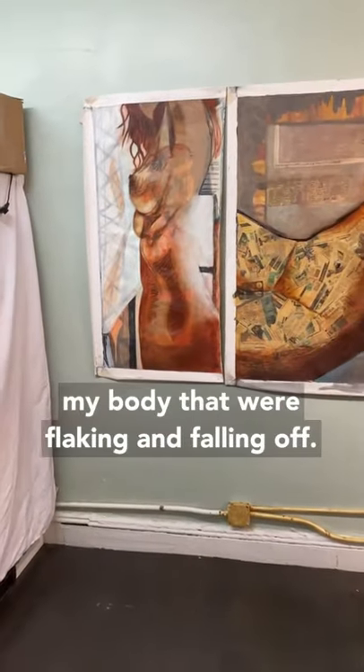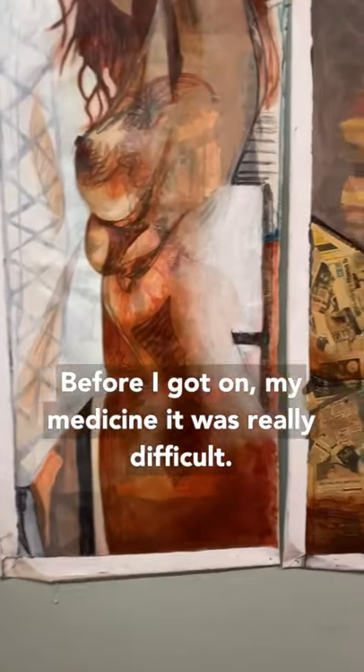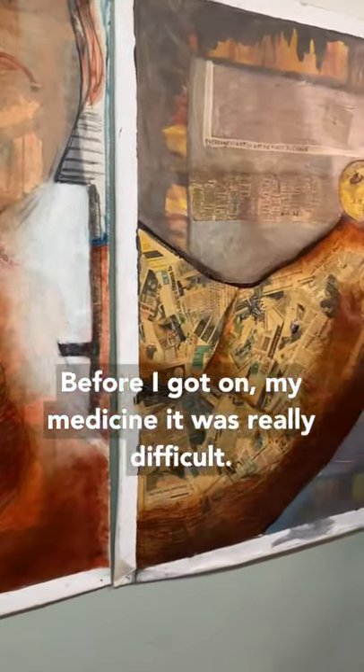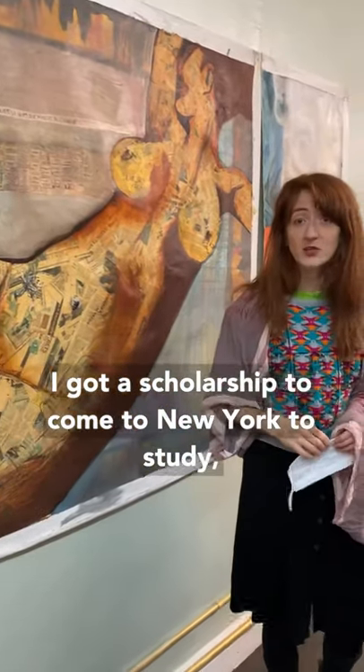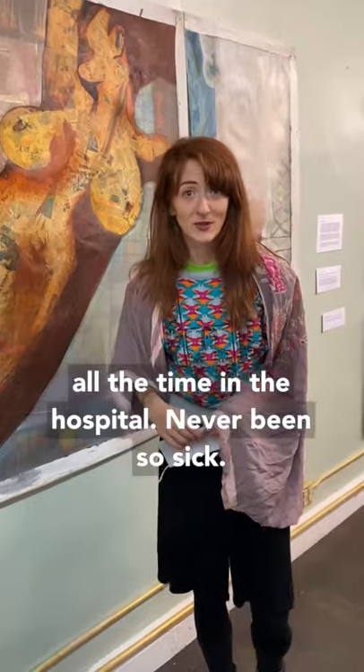I had open sores all over my body that were flaking and falling off, and before I got on my medicine, it was really difficult. I got a scholarship to come to New York to study, and I got so sick I had to drop out, and I just spent all this time in the hospital — never been so sick.